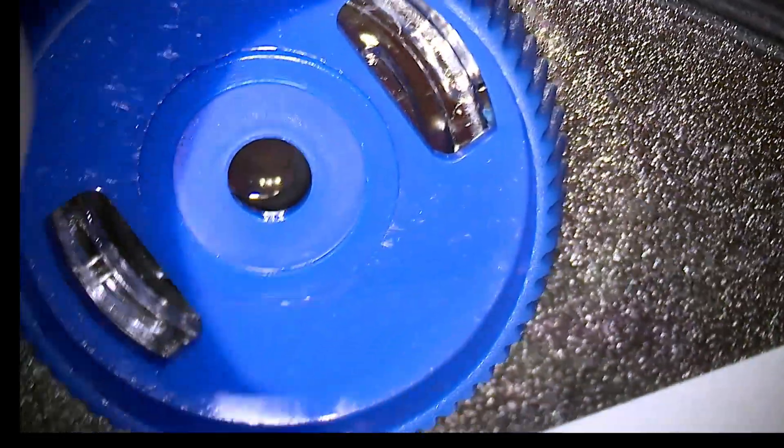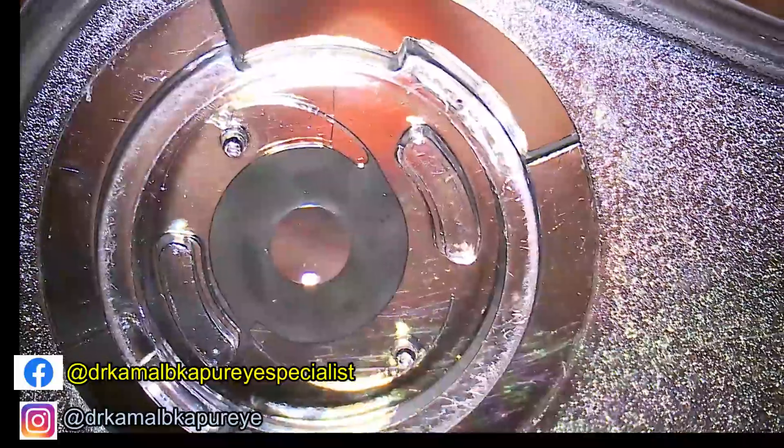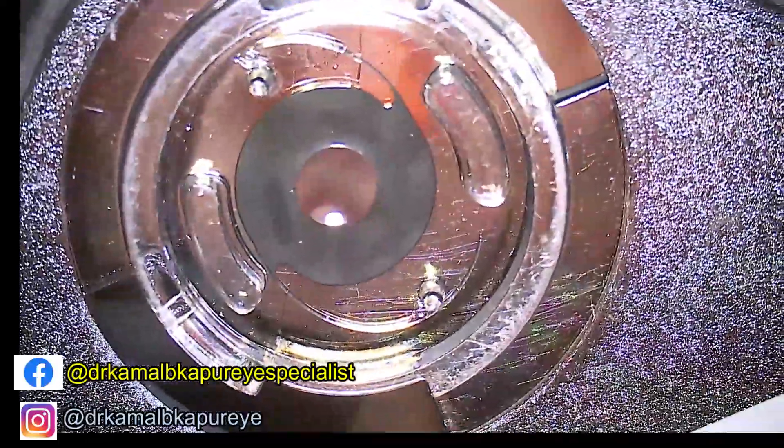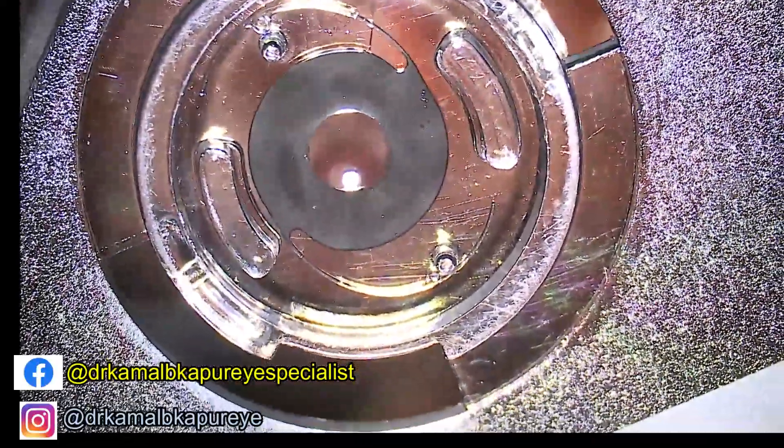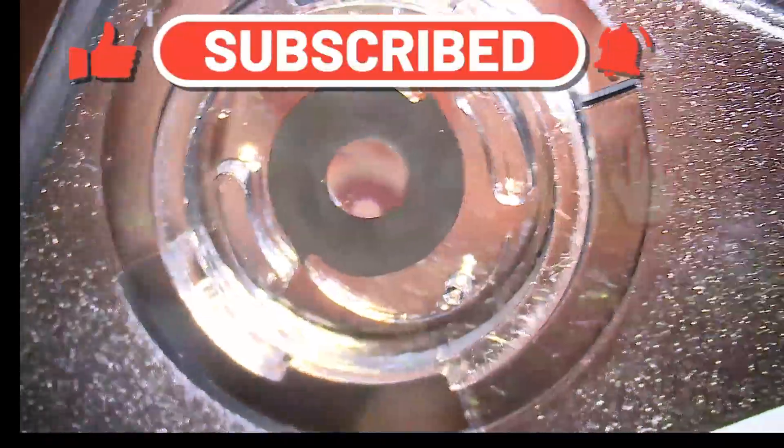This is a case of aniridia with high myopia. You will see this is a 12 diopter aniridia lens. We've got it custom made for this patient — the total diameter of the IOL is approximately 11 millimeters.